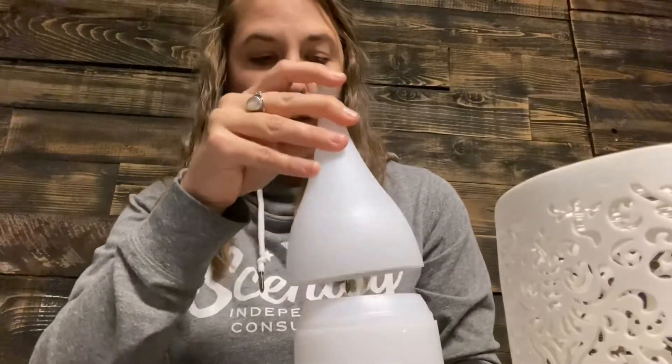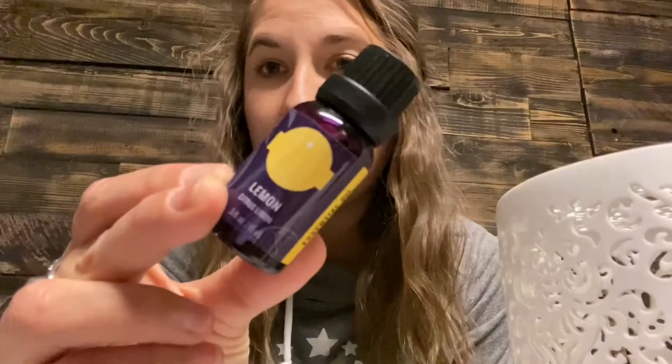Basically how it works is there is a little four-ounce water reservoir in the bottom. I'm just going to tip it a little bit to show you in there — I already put water in there so I was prepared. You fill it up to the max fill line, and then we have our little essential oils — I have lemon here.